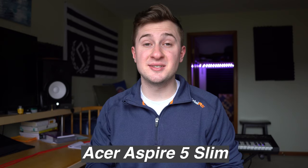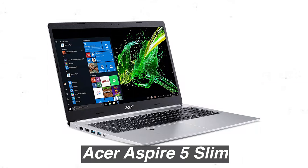The first laptop I recommend is the Acer Aspire 5 Slim. This is an eighth gen Intel core processor with a 15.6 inch full HD display. It's nice and thin, takes some inspiration from the new MacBooks, and has a sleek silver look. It comes with eight gigabytes of DDR4 RAM, a 256 gigabyte SSD, and a built-in fingerprint reader. It comes preloaded with Windows 10, and I really think this is going to be a great laptop if you're looking for something to start off on.